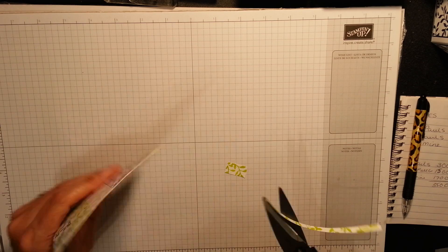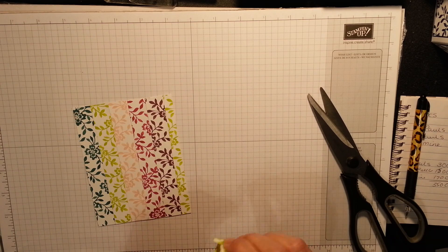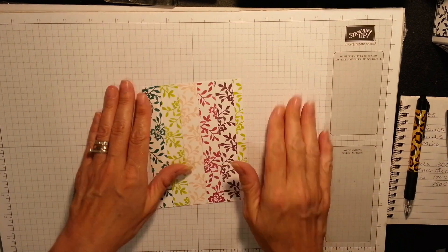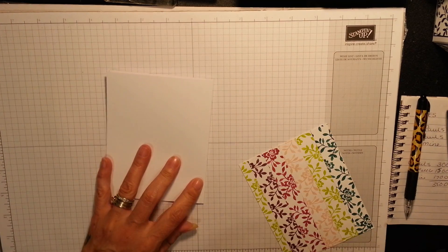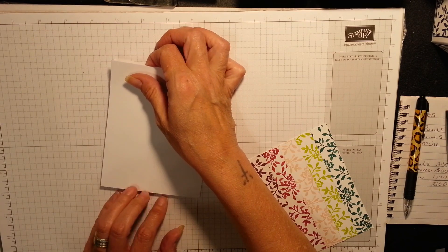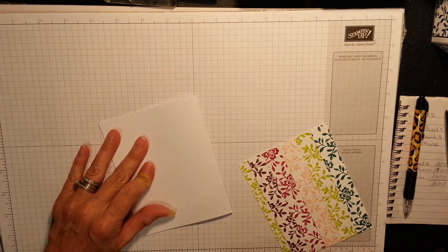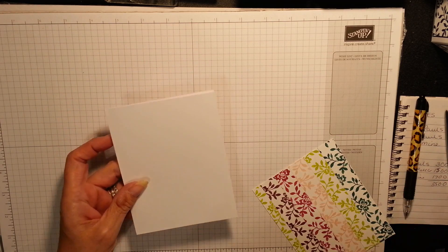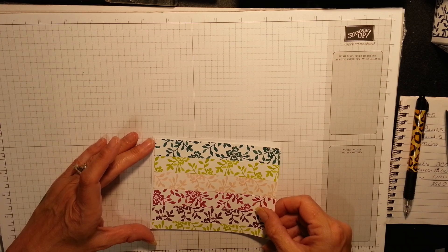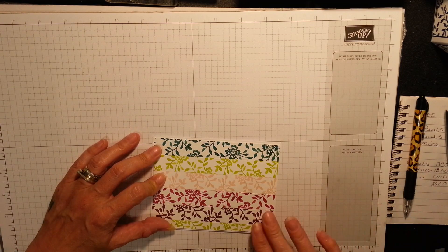Look, see - look how sweet that is, and nobody even knows that you've just used up bits of scrap. They probably think you've gone out of your way to do that perfectly. So now I'm going to fetch my card in, and we're just going to score, making sure it's on the score line. I'm the one I did for the Ronald McDonald - see, we've got a tiny, tiny little border all around there now. Isn't that sweet.